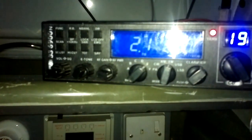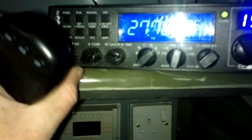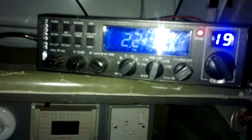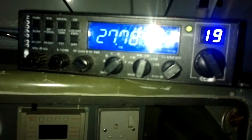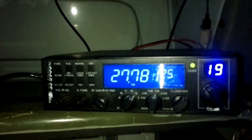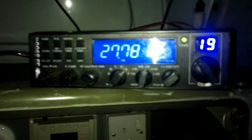Radio check please, anyone. Radio check. Right, well that's not very good for demonstration purposes - I shouldn't have recorded that. I'll have a play around for 10 minutes.